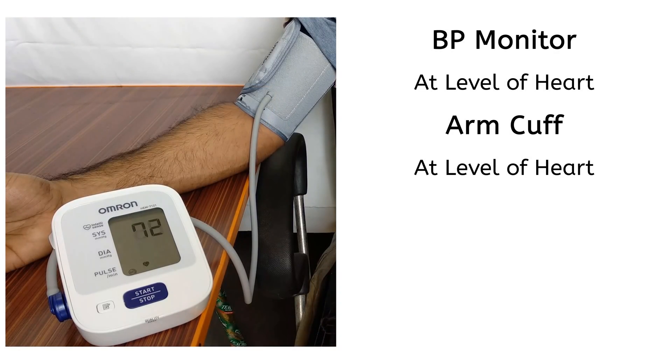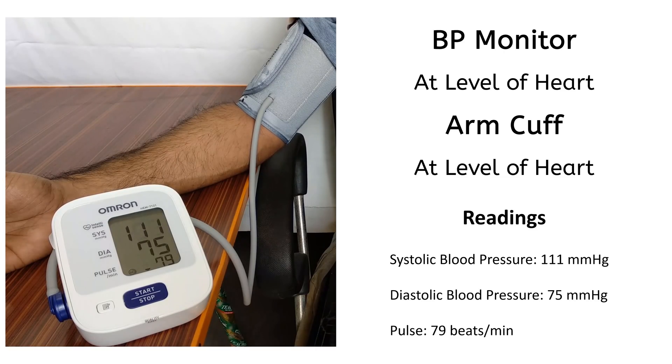This position is with both BP monitor and arm cuff at the level of heart. These are the readings on the monitor.